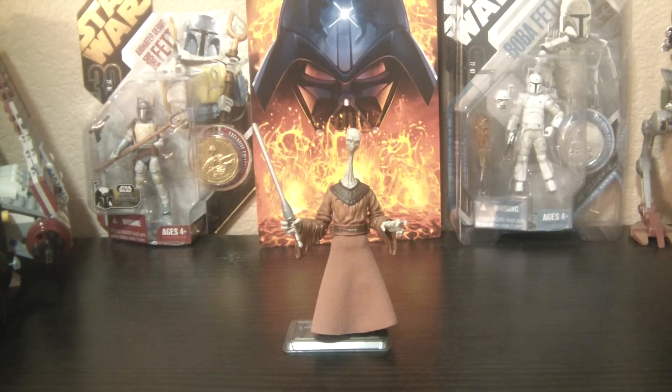Hey Star Wars Collectors, this is DarthPhoenix619, coming at you with another review. This time I have Yarel Poof — I think I'm pronouncing that right, I haven't heard it being pronounced by any other person. Just got him loose, another addition to my Jedi collection.